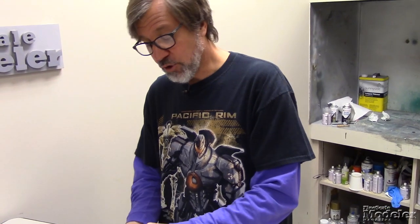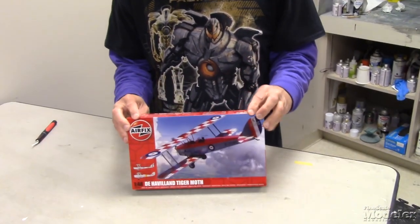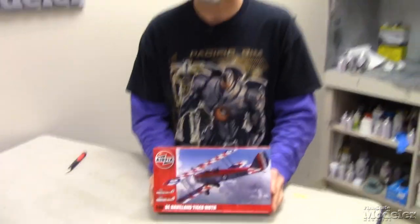I know that Xtradecal out of the UK has already released several sheets with markings for British, Australian, Canadian, and South African Air Force aircraft. So if you're a Tiger Moth fan like I am, there are plenty of options out there to add colorful aircraft to your collection. Look for a review of this in an upcoming issue of Fine Scale Modeler Magazine. I'm Aaron Skinner and I'll see you next time.